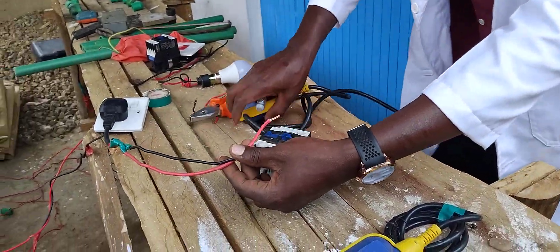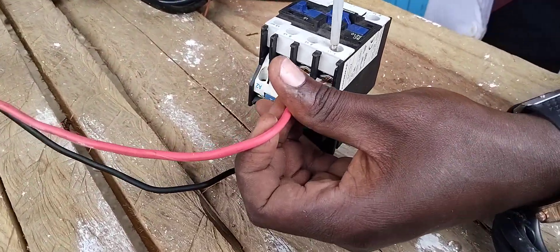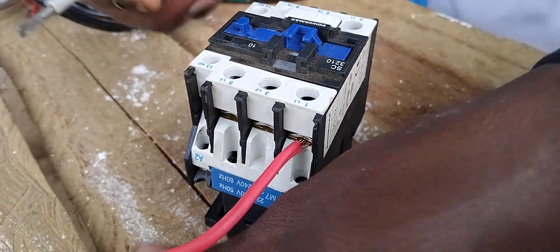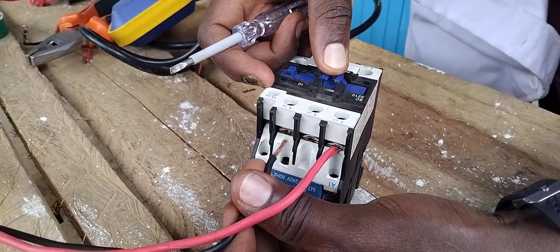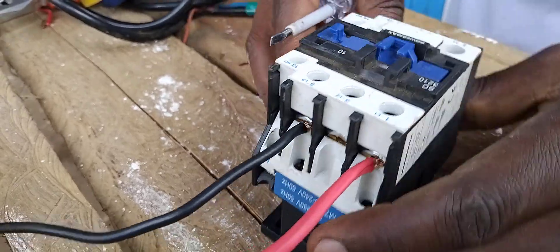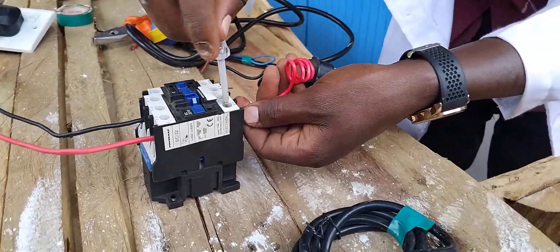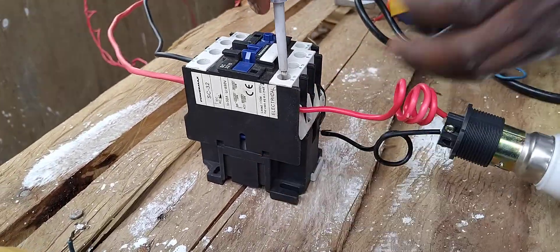Now before we start with the elevated float switch, let us begin by wiring our main cables to the float switch. Remember, I may decide to put it here or here — let me use this one. That way. Now let me give power to the motor — you see, yes.